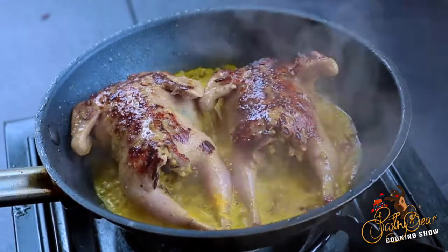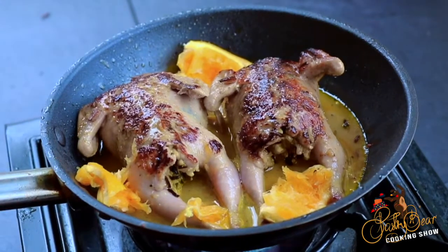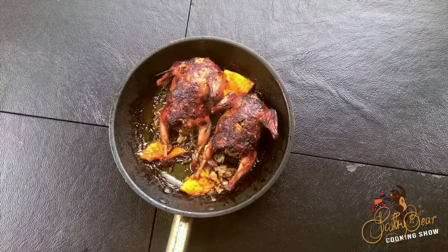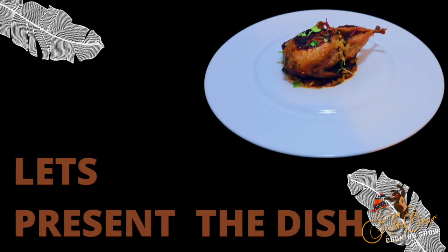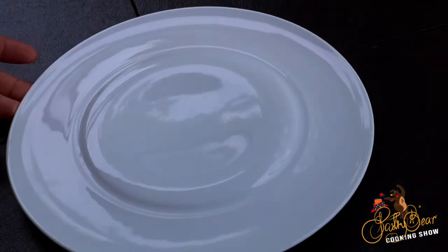We're gonna let that cook for about one minute on the stove and then we're gonna finish this in the oven. This dish is pretty simple, just like most of the dishes I make, because I want it to be something easy that you can make at home but also give it a presentation like it's from a restaurant.